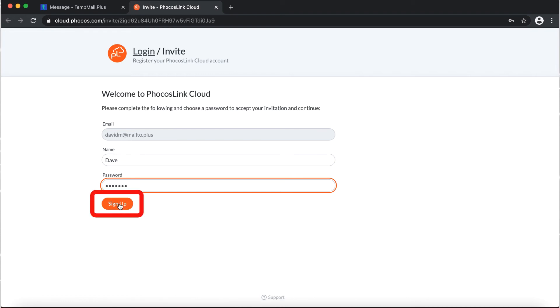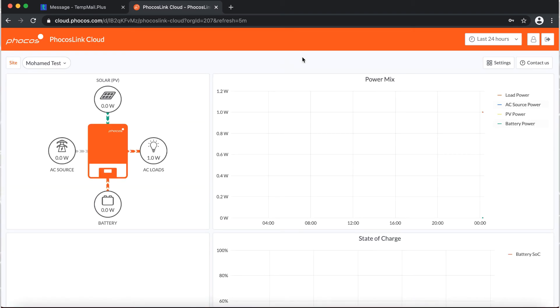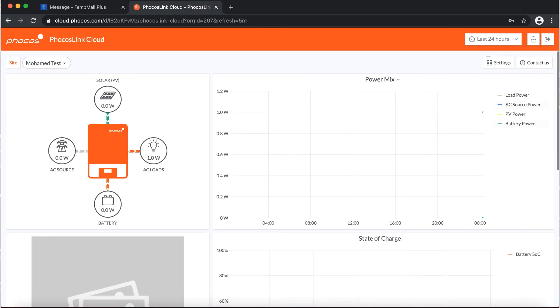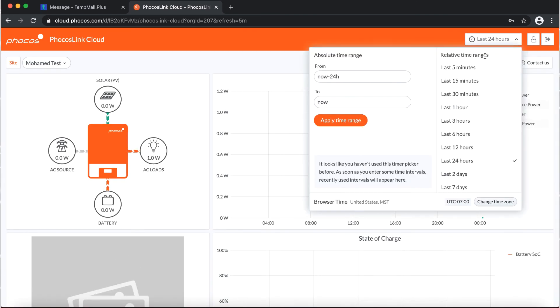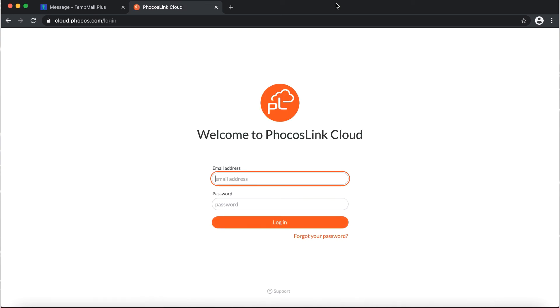We will then click on Sign Up. And now our Focus Link cloud account is all set. We can sign back in at any time by entering the email address and the chosen password.